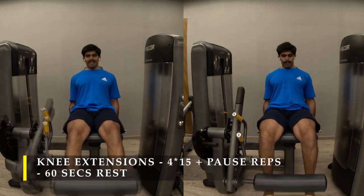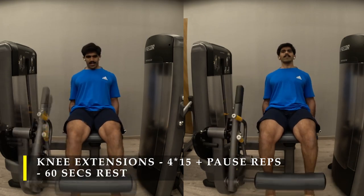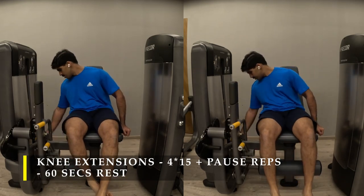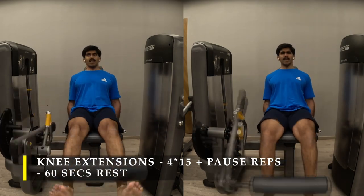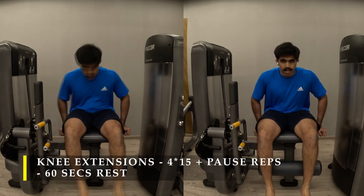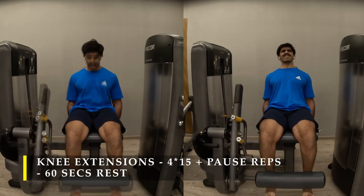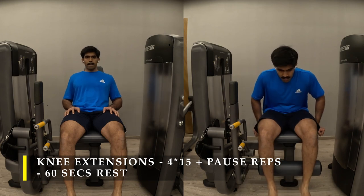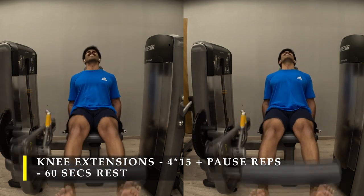For the first 15 repetitions, take a weight where you can rep out 15 challenging repetitions. Once done, load as heavy as possible and start getting those five extra repetitions using the pause-and-rest technique, racking up another 20 repetitions out of it. Once done, your legs should absolutely be fried. If you do have a hack squat machine, go and do a two-set, 20-repetition hack squat with a narrow stance focusing more on your quad muscles — it will really finish off the day well. I really miss that machine.